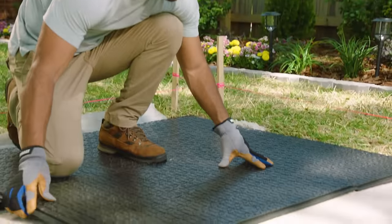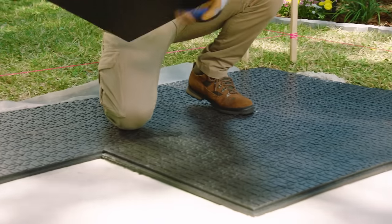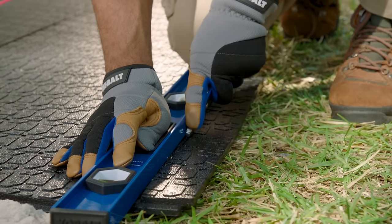Start along an edge and make sure the side flanges of the panels overlap. For optimal stability, lay them in a brick-like, staggered pattern. Then use a razor knife to trim any curves or long edges.